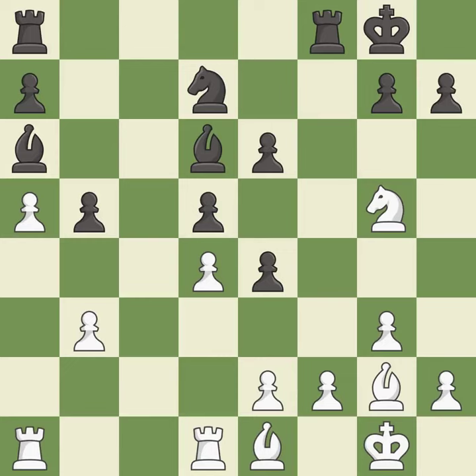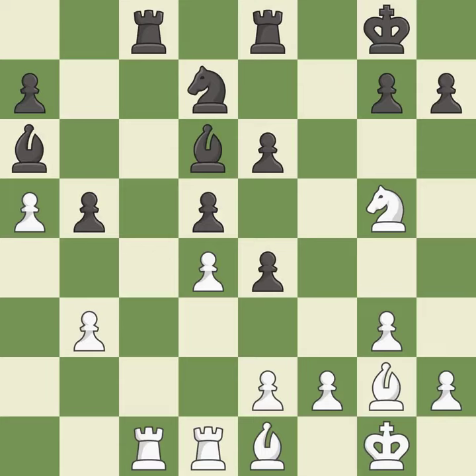This threatens to pin a pawn. This defends the attacked pawn. This threatens to kick a knight. This prevents the opponent from being able to pin a pawn. The rook is now on an open file, which helps control squares across the board. This threatens to win a pawn. This prevents the opponent from being able to kick a knight. It is good — this challenges the opposing rook for control of the open file.